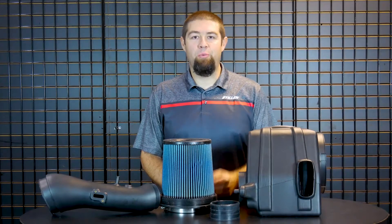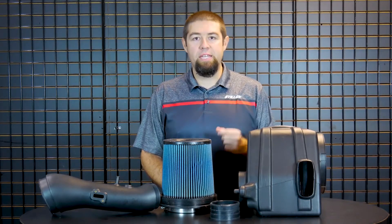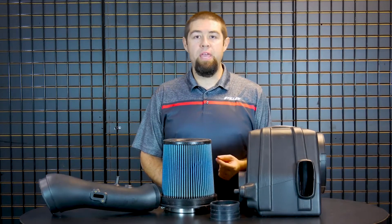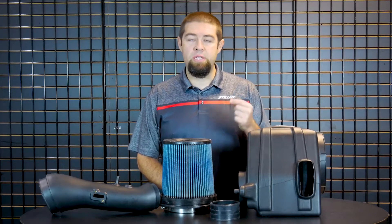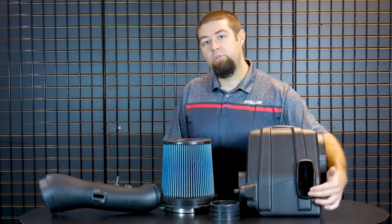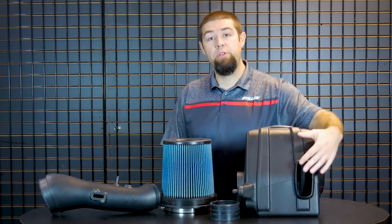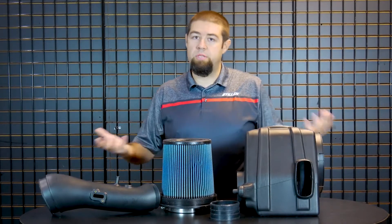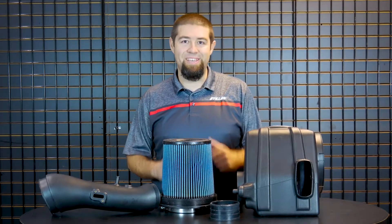Day two here at Stillen — we're continuing our three-day challenge with the leading competitor in the market. We chose this particular intake because they claim a 38% increase in airflow, which is closest to the Stillen design's additional flow increase. The way their airflow increase works is through an additional port on the air intake box. They also include a urethane cover, but we're not going to test with that cover because if you include it, you don't get your airflow increase. So we're going to leave it exposed, hook up the HP Tuners software, and see what happens to those intake air temperatures.